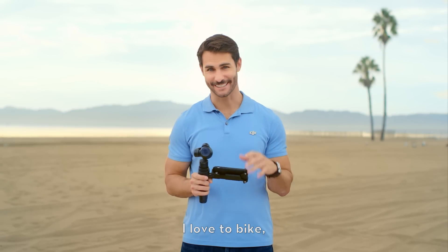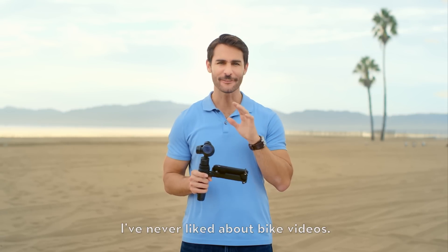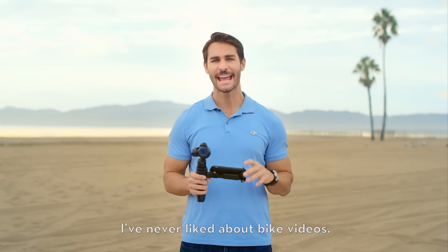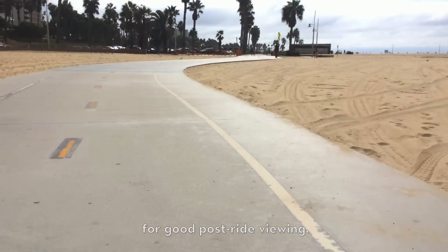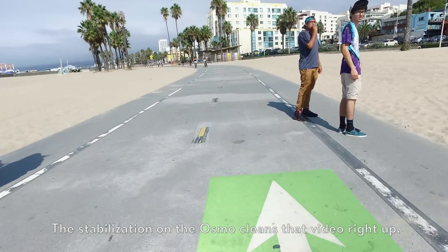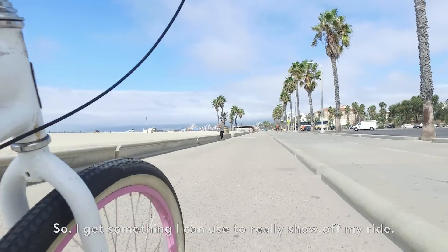I love to bike, and I love to record my rides, but there's always been one thing I've never liked about bike videos. Handlebar-mounted cameras shake too much for good post-ride viewing. The stabilization on the Osmo cleans that video right up, so I get something I can use to really show off my ride.